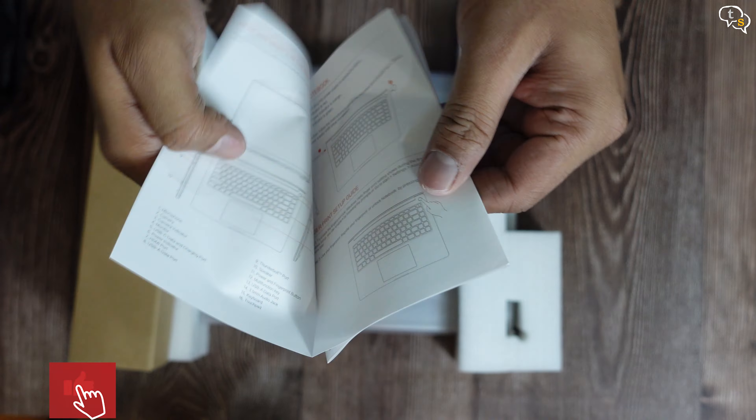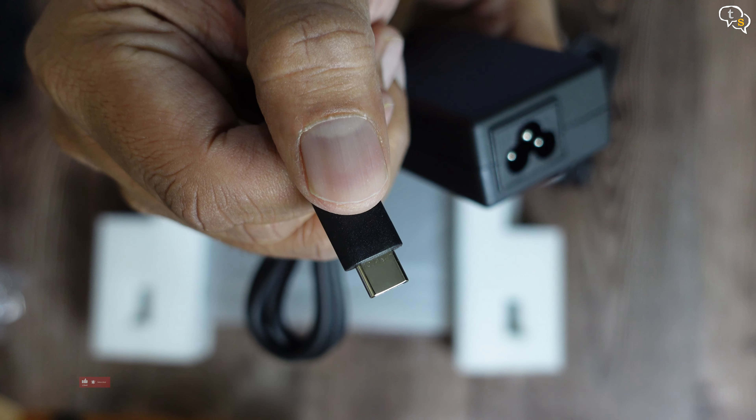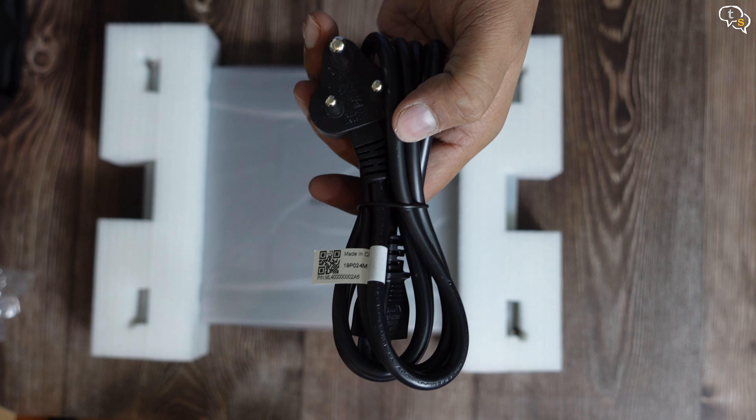We have a manual, so make sure you go through it. Here's the 65W power adapter — the power connector is USB-C. And here's where the main power cable would connect. We are provided a 10A power plug.